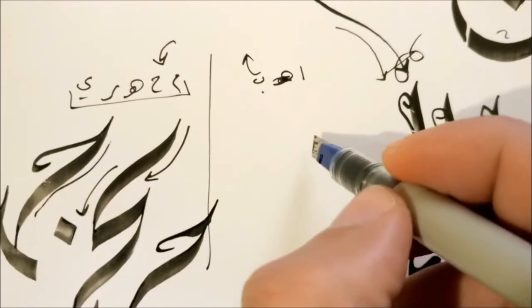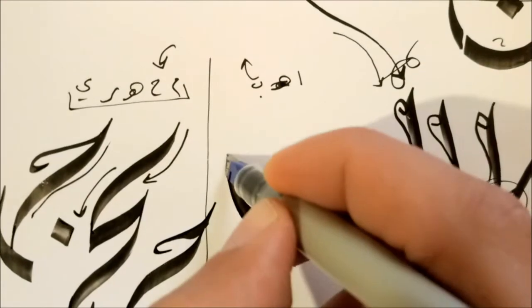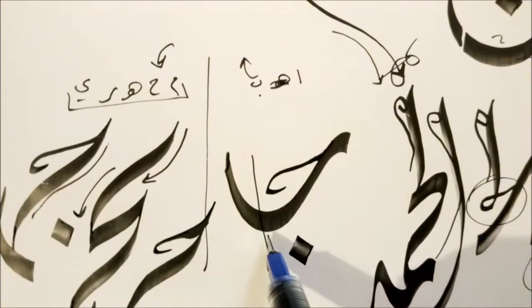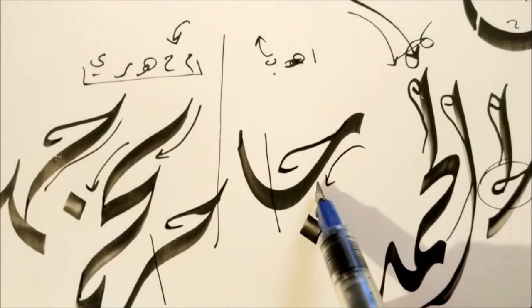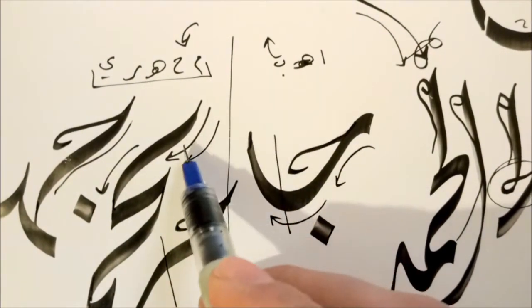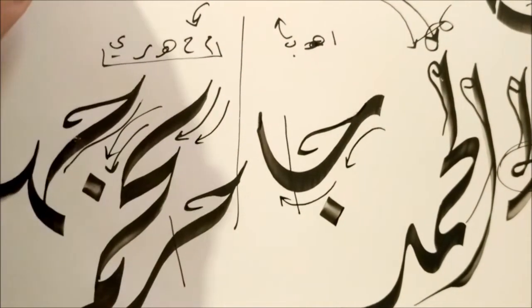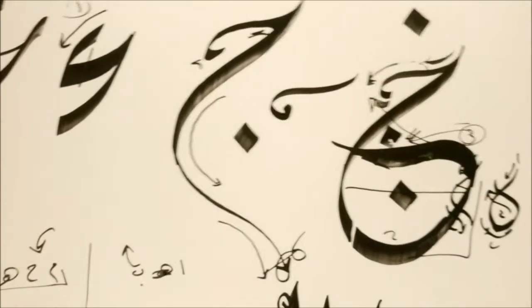For letters that don't connect from the top you simply go up, then down, then up. It is related to the letter coming after the Ha, not the letter coming before it. This is why you have two shapes: one that curves up then curves down, or the other that curves down then curves up. You have to keep an eye on those two. Now that we've explained how to connect it and how it looks by itself, let's try an example or two to see it more clearly.